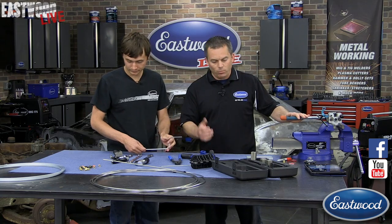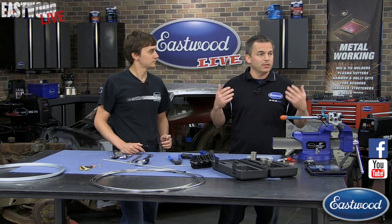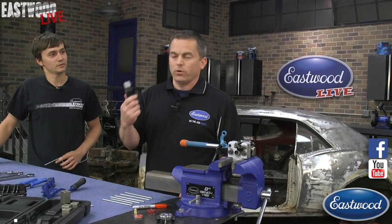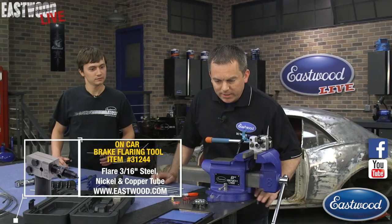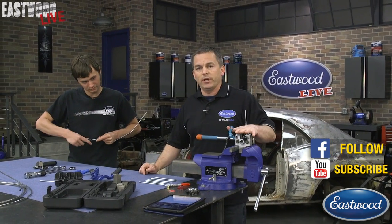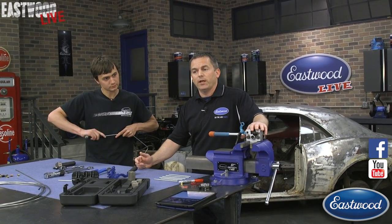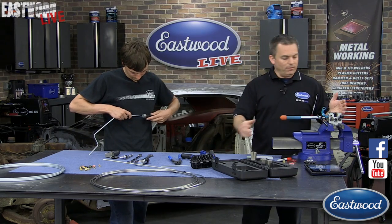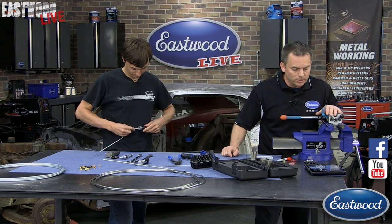If you're just tuning in, we're live on Facebook and YouTube — you can ask us questions and we'll try to answer them. The best question or comment wins one of these on-car flaring tools. There should be links in the video, or just go to Eastwood and look in our brake tools section. Also, always check out our daily deal — it's 10% off and free shipping at eastwood.com. Just search for brake flaring tools or forming tools and you'll find all of these: the pliers, the benders, the tubing straightener.